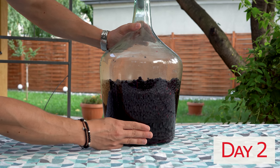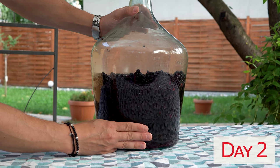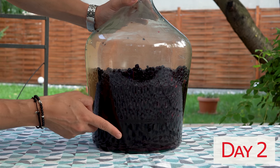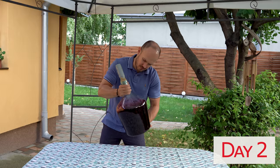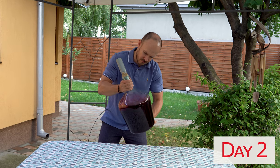On the second day, you can see quite clearly that the level of the juice is much higher and the blueberries are floating up and up. I will mix the blueberries again, and I will do the same in the coming days.